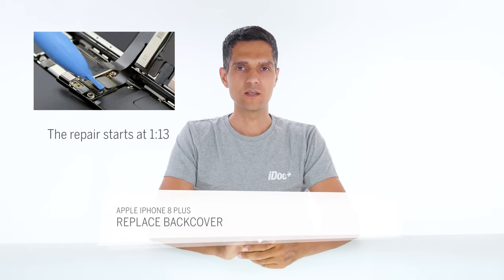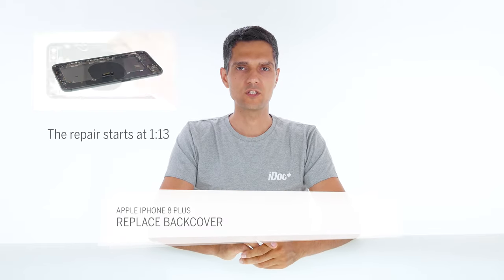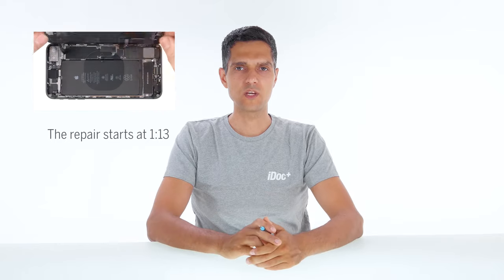Hi, I'm Amap from iDoc. Is the back cover of your iPhone broken or scratched? This video shows you how to repair the rear glass. The repair is difficult because there are many glued parts and small screws that you should not mix up. You should plan about one and a half to two hours.